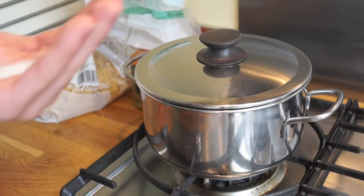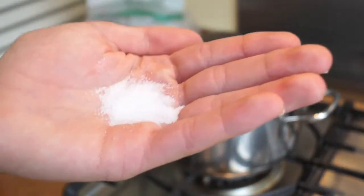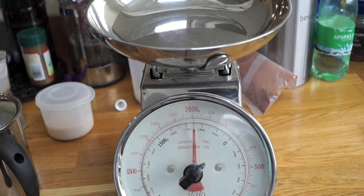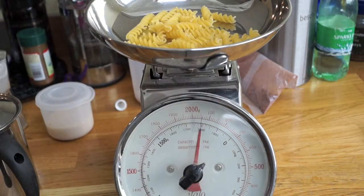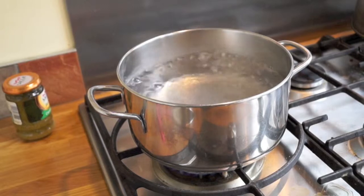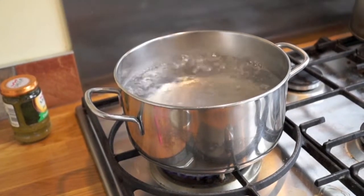And don't forget, while the water is boiling, to add about that much salt — it gives some flavour to the pasta. While the water is still heating up, you have to get some pasta. Usually it's a hundred grams per person, and the water is visibly boiling now.